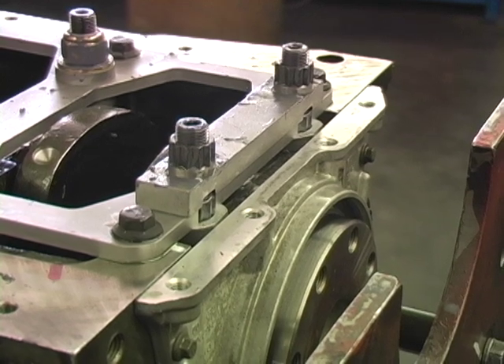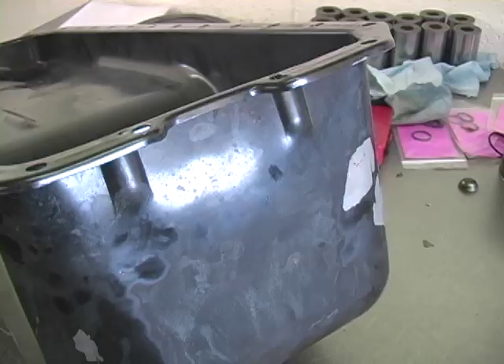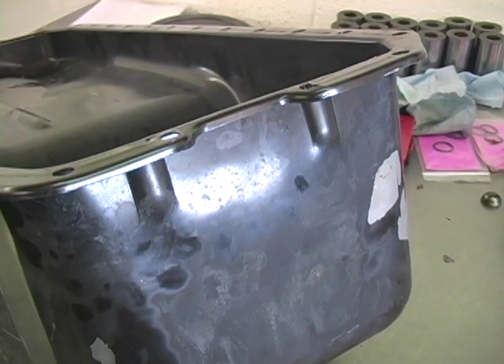Even after doing everything we can to make clearance for the oil pan, it may need to be modified. We can re-stamp the oil pan to give you the clearance needed.